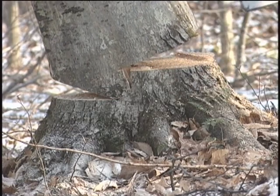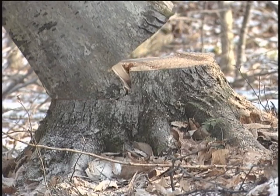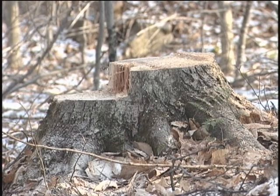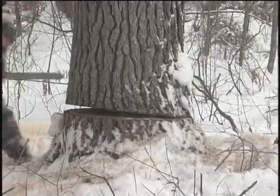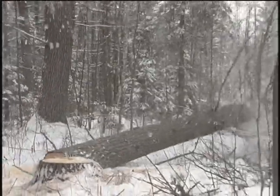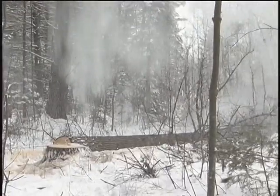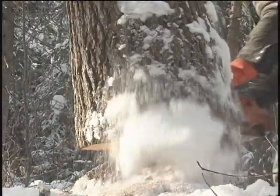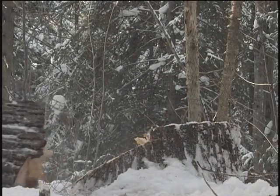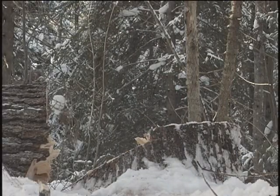As the tree falls, the trunk and the stump fold together like a mitered joint. When they fold together, the hinge is broken and the tree continues to fall to the ground. The back cut, made directly opposite and one to two inches above the notch, severs enough of the remaining wood fibers to allow the tree to fall. The hinge, or the uncut holding wood between the notch and the back cut, holds the tree in position while it falls in the direction of the notch.